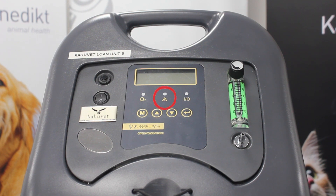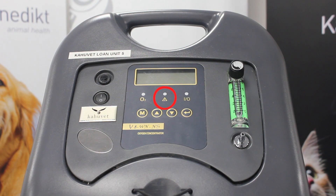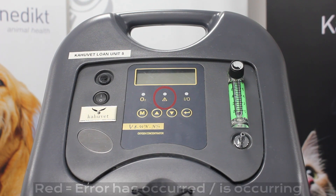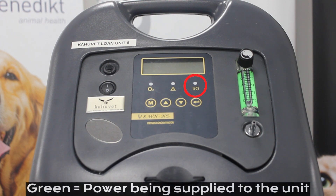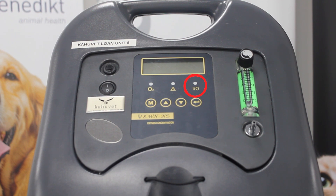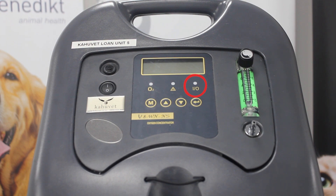In the middle we have our trouble indicator light with an exclamation point and a triangle underneath the light. This should remain off to tell us that the unit is in good working order. If this light illuminates red it shows that there is an error occurring and we'll need to investigate this further. Our final indicator light on the far right is our power loss indicator light. This will illuminate green when we have our unit plugged into a power source. If our power source has been disconnected or lost, this will illuminate red and will be coupled with an alarm sounding, to ensure that you reconnect your unit to the power supply as soon as possible.